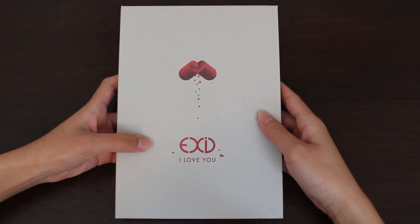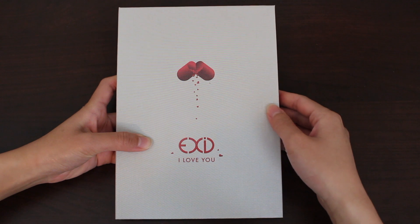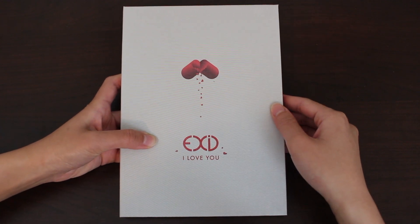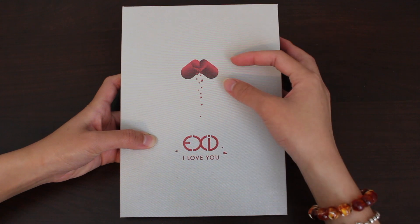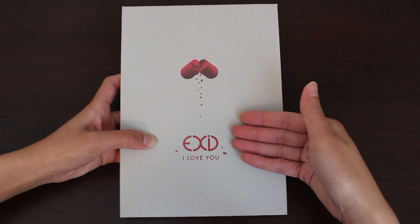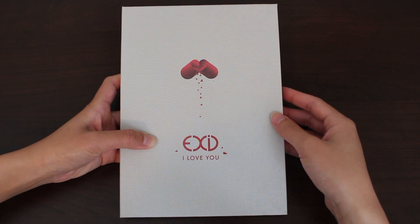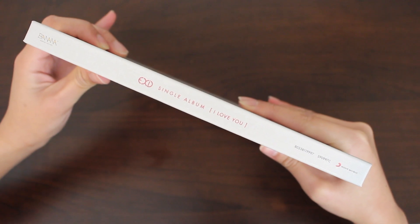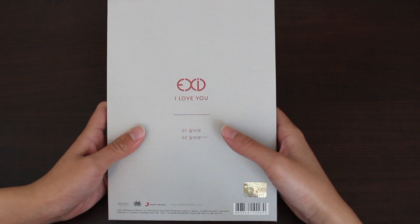Here we have the front. It is a nice simple book style. I actually thought the cover would have more texture, but it doesn't. The front visual is a broken pill that is raining little hearts, and it forms EXID I Love You, I guess. The side with the name and the label, and the back with the track list.